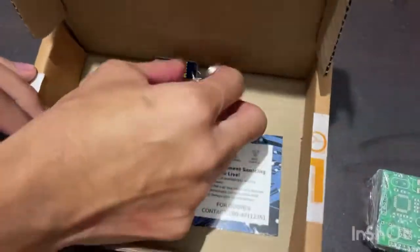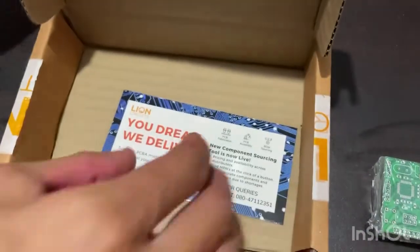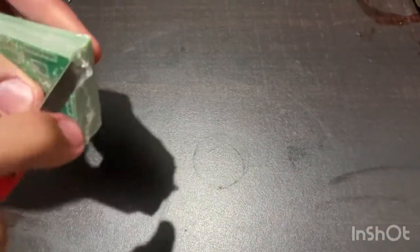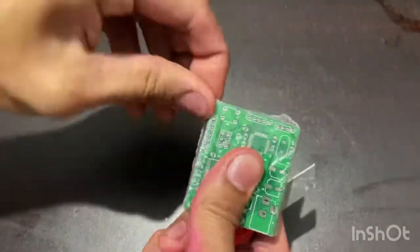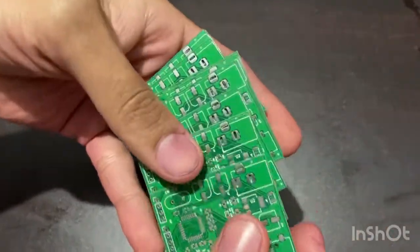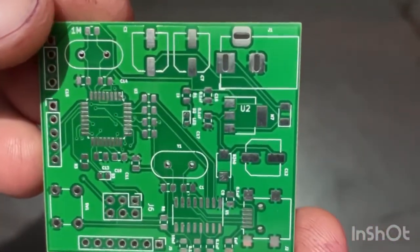I ordered them through a media service. This is Lion's Circuit documentation with feedback. Let's look at the PCBs they manufactured — I ordered them as a media service, and the minimum quantity I received is 10 PCBs. You can see the quality of these PCBs.